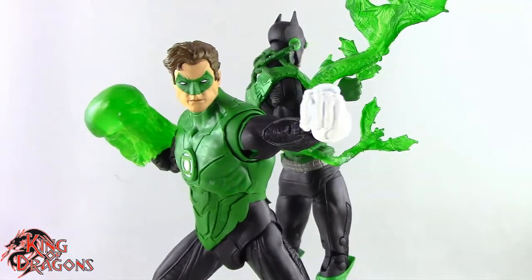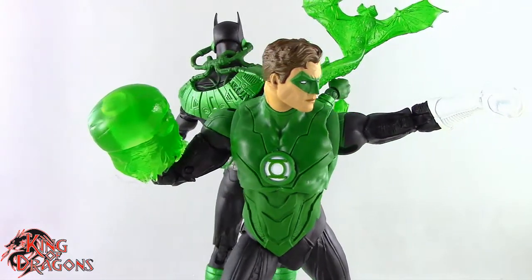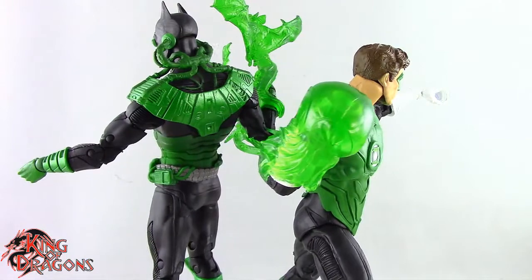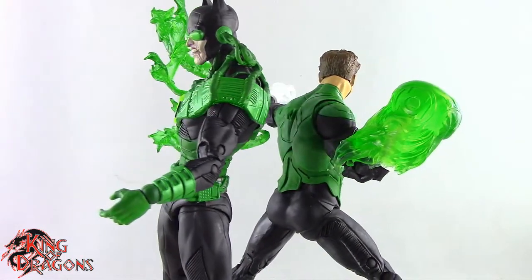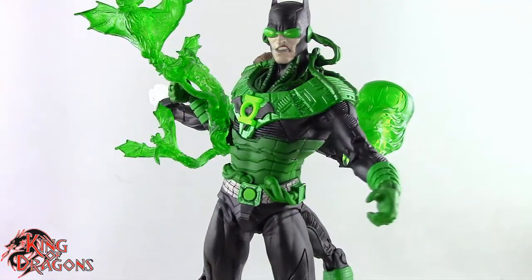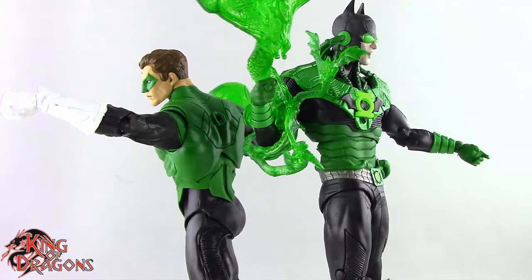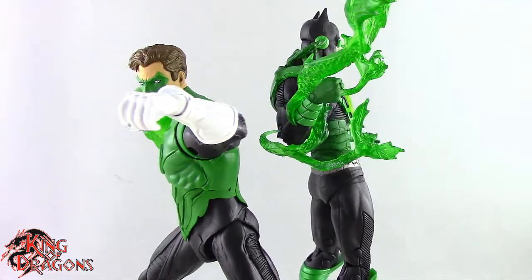With that being said, I'm King of Dragons 5000. Don't forget to like this video, leave a comment, subscribe to my channel, and go check out all my other action figure reviews as well as my DC Multiverse videos. If there's a figure you'd like to see me review, let me know in the comments and if it's in my collection I'll gladly take a look at it. Check out my Instagram for new and exciting action figure photos, and ring that bell to be notified every time I upload. Until next time, take care everyone.